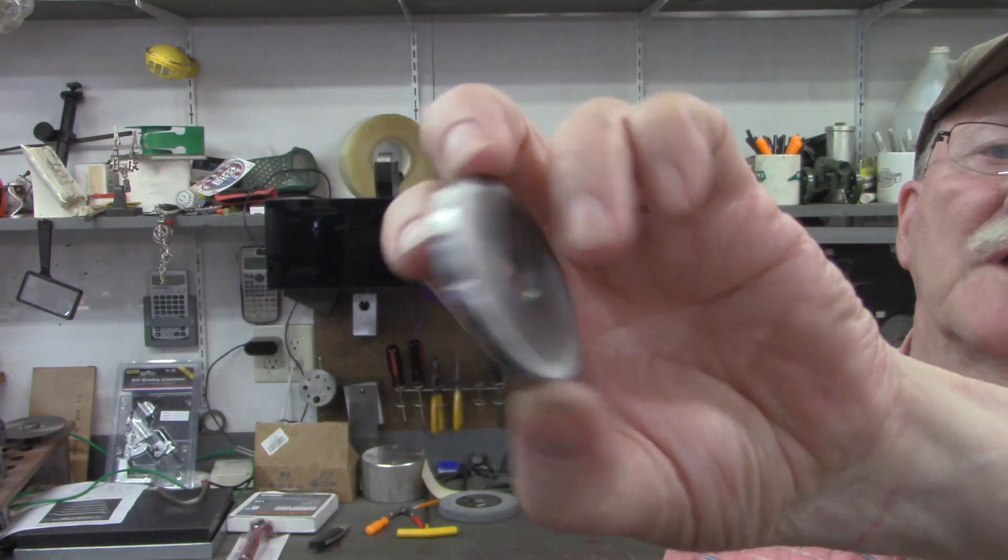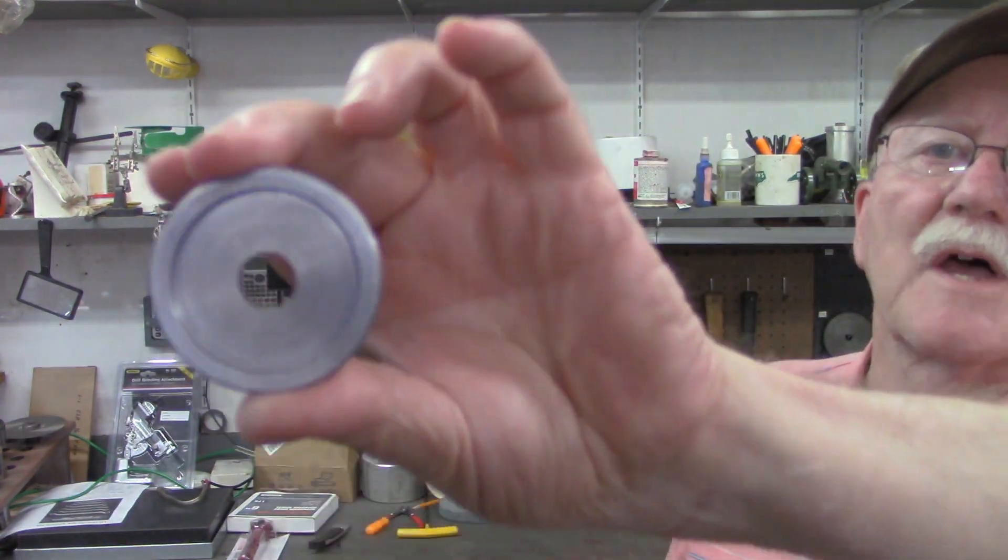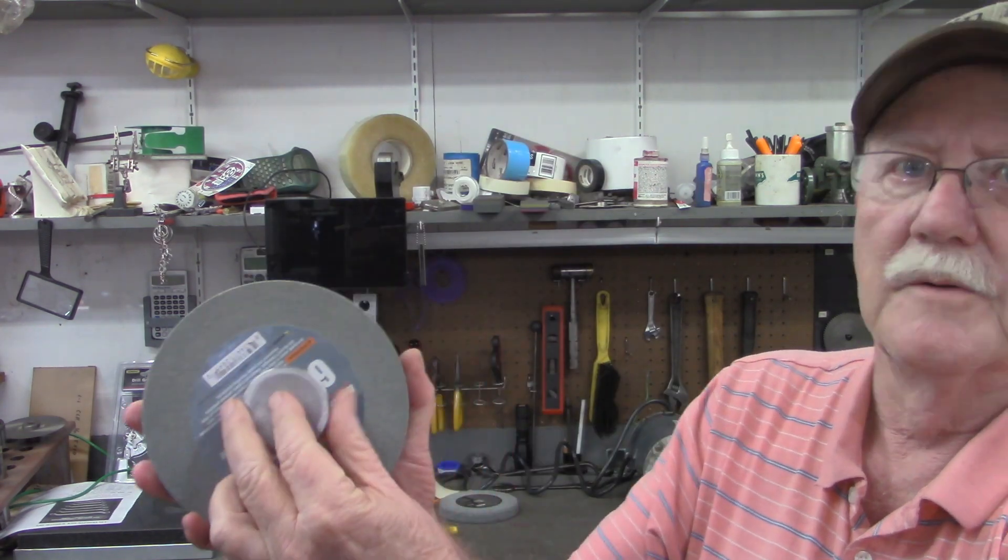So again, this is going to be a real short video making this flange washer. It's flat on one side and on the other side has the flange to mount up against here.